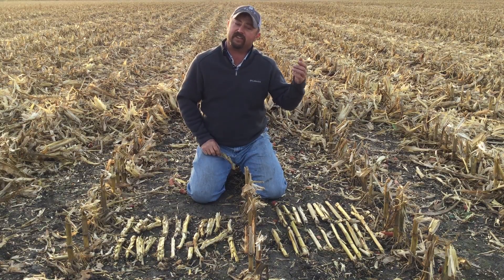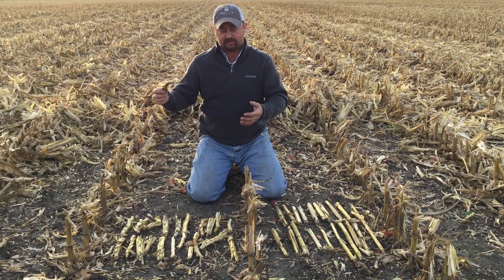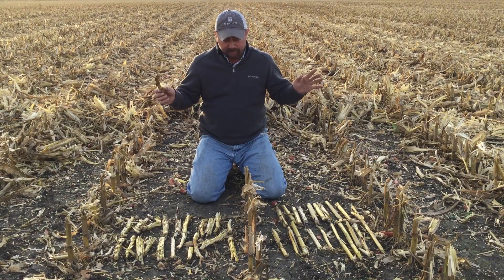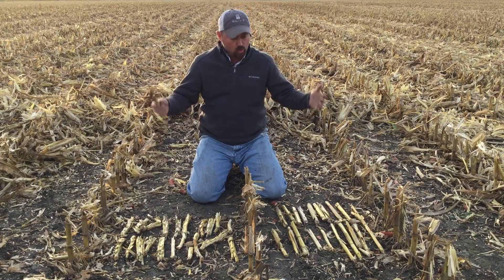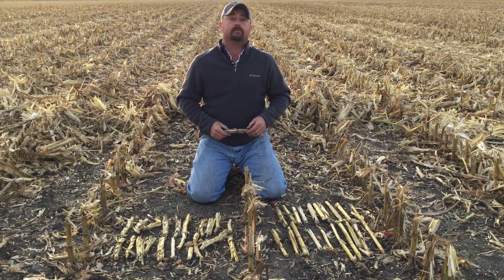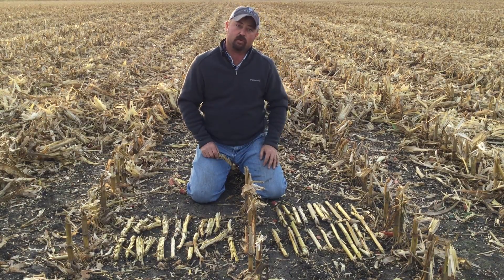At Beck's Practical Farm Research, we've also looked at the Yetter Devastator, another corn head attachment, to take care of some of this stalk residue. We've also looked at corn chopping heads, and all of them have done a really good job. One of the things we'd like to do this winter is start evaluating the overall cost of each of the tools or equipment and find out which one may be doing the best overall job in terms of economics and agronomics as well.